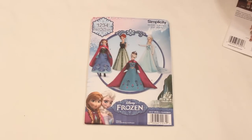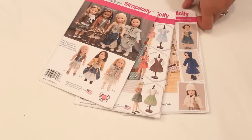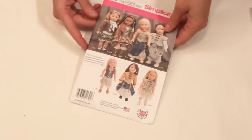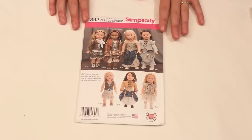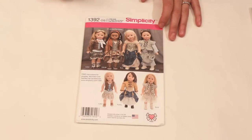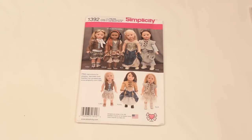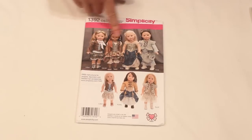Since we were already by the doll display, we happened to notice these other patterns that were adorable. Can we just look at this pattern for a minute? It is so stinking cute — it is the perfect little pattern. It fits the 18 inch dolls, so like the American Girl dolls, and it has all of these different pieces.